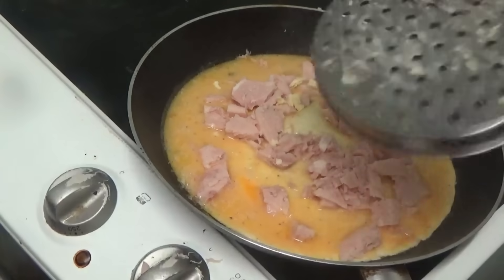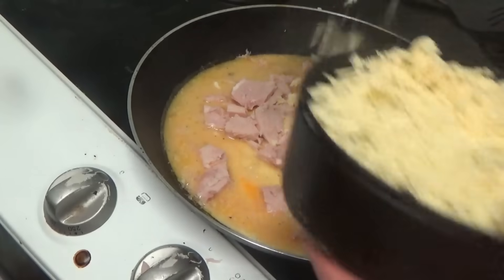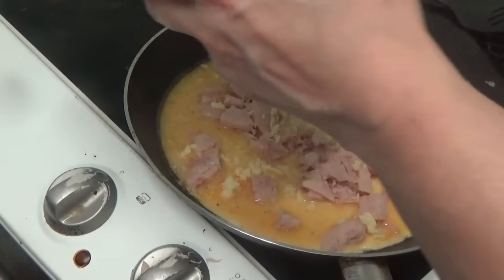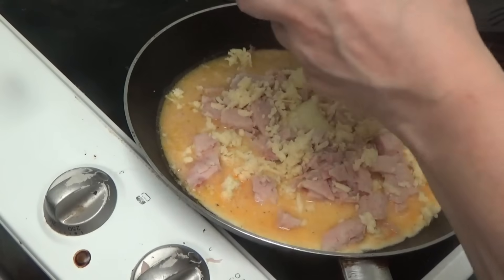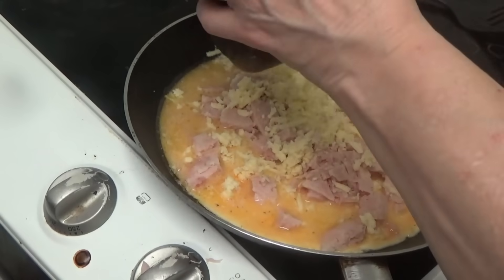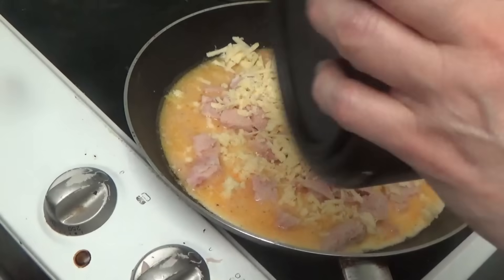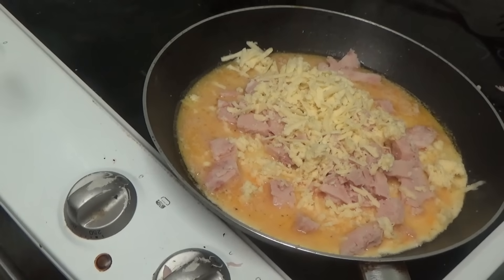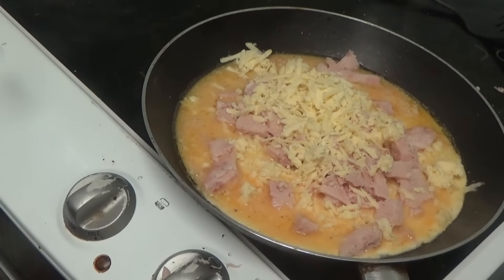You can use any cheese you want — this was just some I had left in the fridge. I've always got some cheese. Well, not always — that's my last bit of cheese now, I've got nothing left. I'm going to let that cook a bit more.